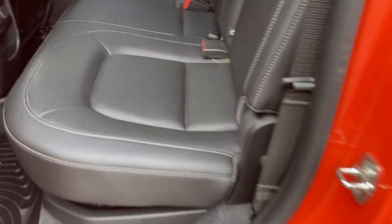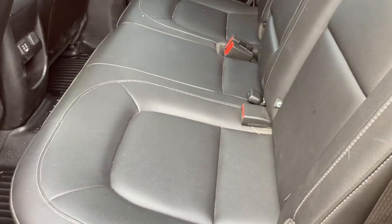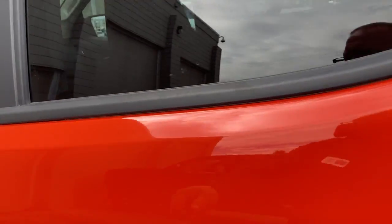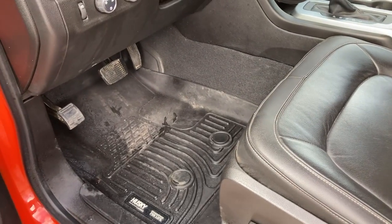We'll head on into the inside here. So you got some four-liner all the way across, the leather interior. And going around into the driver's side of things, you got your front driver's side and passenger side four-liner as well.